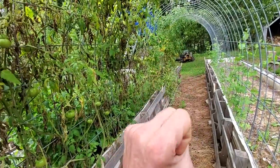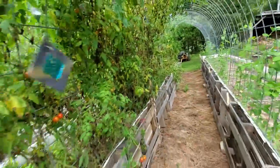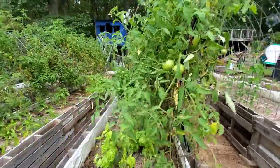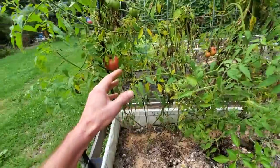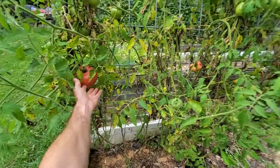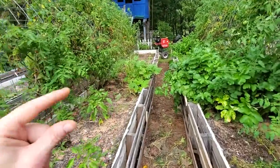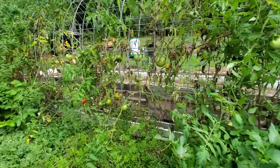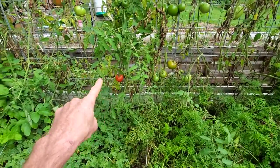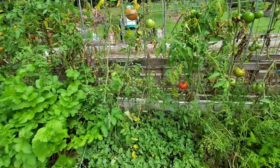I didn't separate beefsteaks from cherry — we kind of did that on purpose because we knew we had large tomatoes and we had tiny tomatoes. We've got beefsteaks right over here next to cherry; they should have cross-pollinated. Anyway, it's mid-September and these things are still coming on strong. And then we've got this other variety here which I think are Abe Lincolns, which is a heirloom breed.